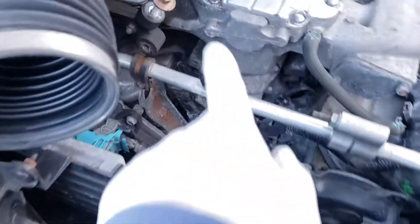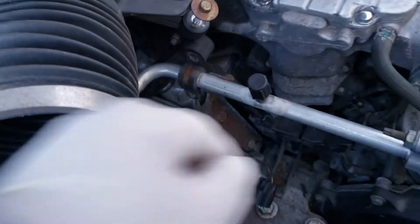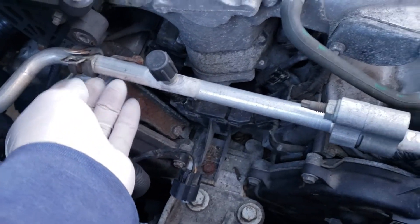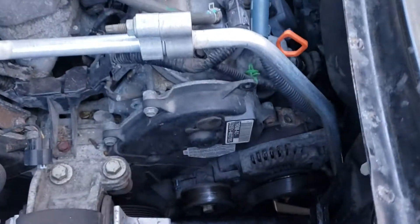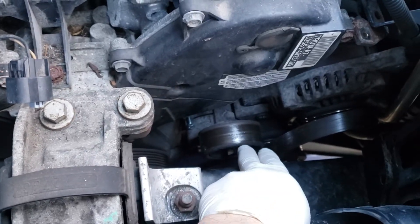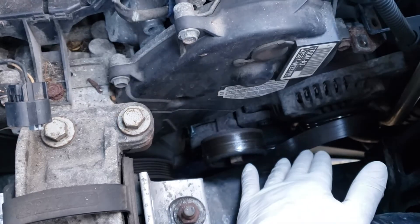I disconnected this 10 millimeter bolt right here and put it out of the way. While I'm at it, another 10 millimeter bolt — disconnect this little AC pipe. Then going down, you've got to disconnect your belt. Use your belt tensioner tool, put it on that nut there, and the tension is going to pull forward, which loosens up the belt.